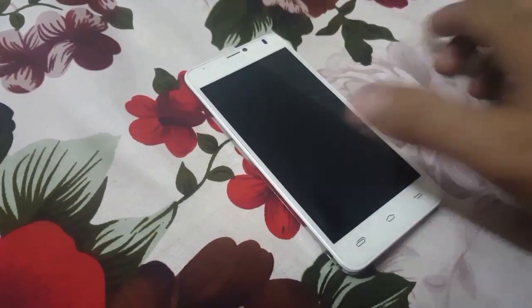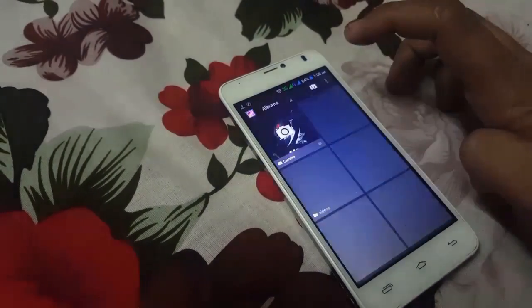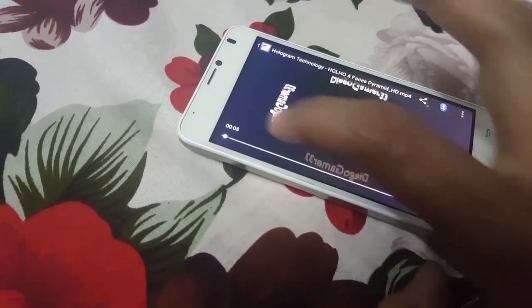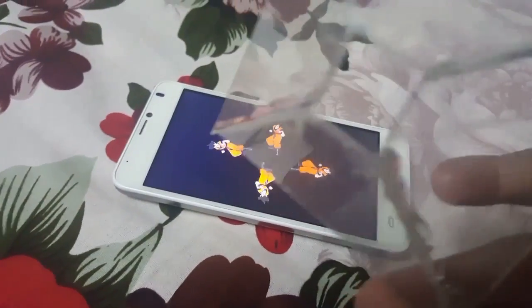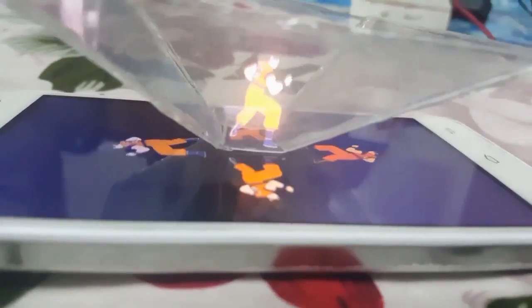Now it's time to test our hologram. You can download hologram videos from YouTube to your smartphone. Here is my hologram video. All you need to do is put your handmade hologram piece in the center of the video — it's quite good. You can also watch it from all sides.